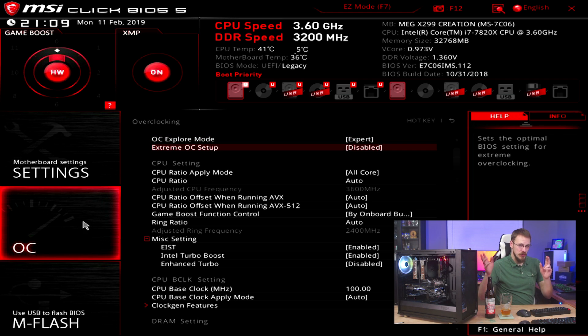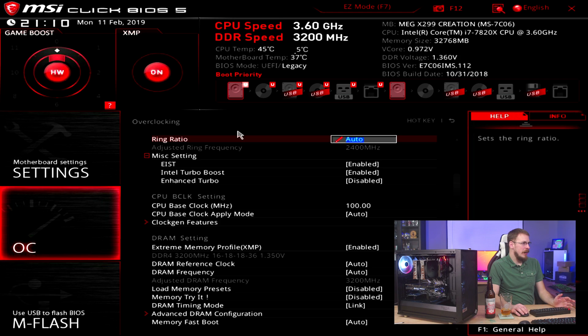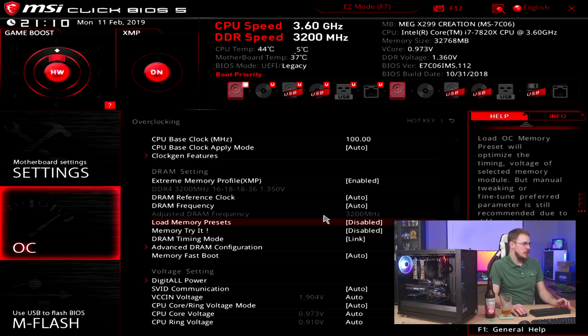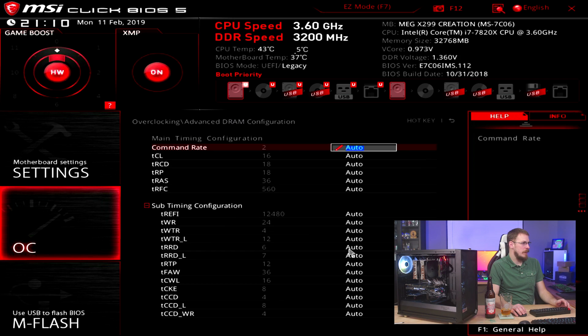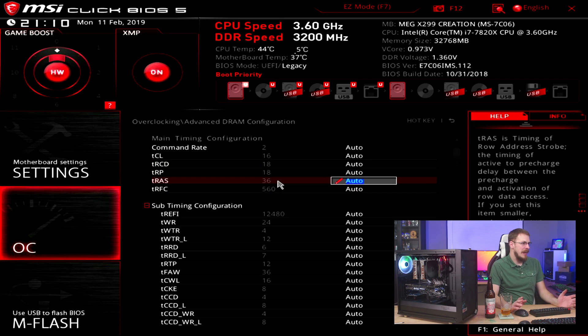This is not going to be a real in-depth or extreme overclocking scenario — I just want to show you how easy it is to dial in a basic setting, so I'm going to go to something like 4.3 or 4.4 and run with that. As you can see, I already enabled XMP on this board — that's that little button right there — and what that does is take your RAM to its rated speed. In my case, it's running at 3200 megahertz. If we go to advanced RAM configuration, here are the timings: it's running at the pre-configured 16-18-18-36.